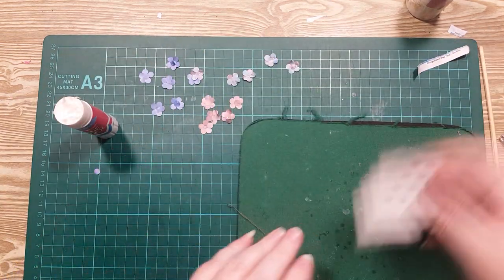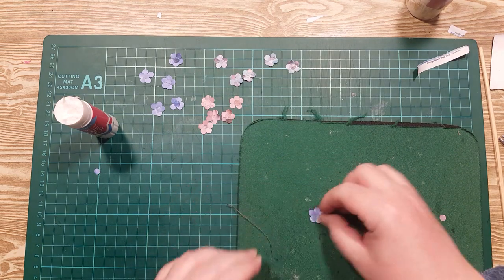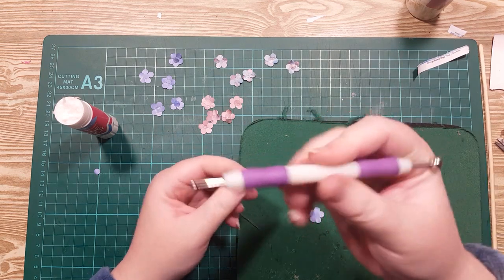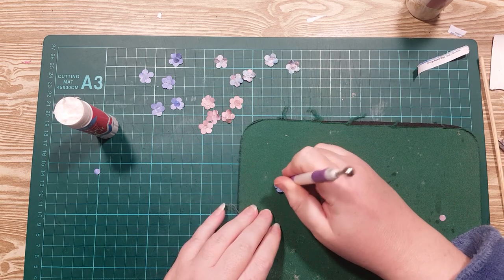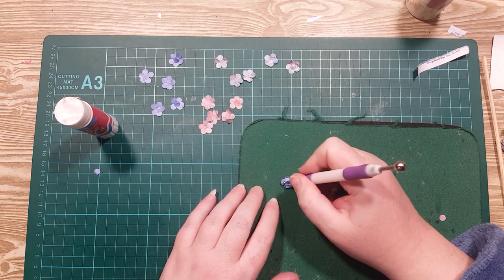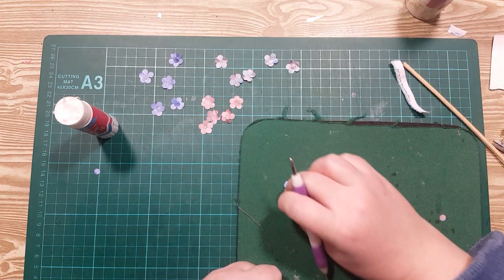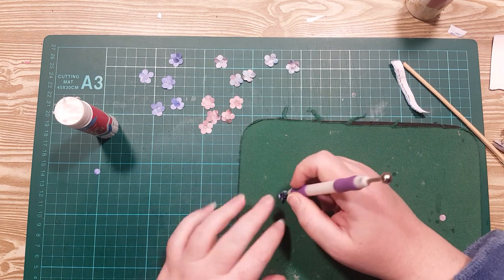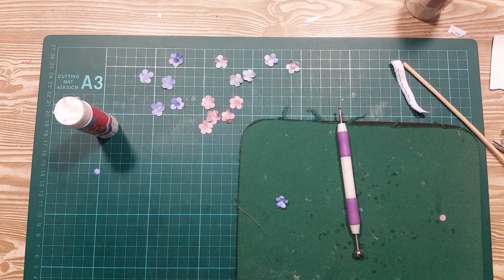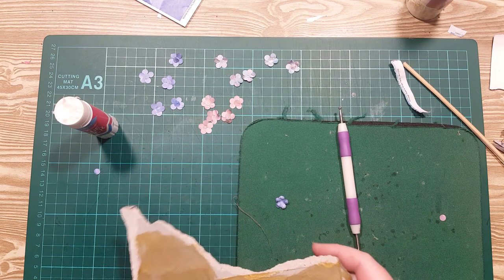Now we've made those flowers, we'll start with the blue ones — they should be mostly dry. We want one of these ball tools with a pretty small ball on the end. I'm going to press in the centre of each petal on the side that has the circle visible in the centre, so it looks like I've curled all the edges up like that. Then I flip it over and press hard in the centre and we've got this little flower shape. And now to finish it off I'm going to take some gold card that I just painted gold earlier.